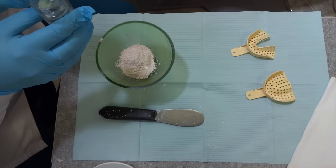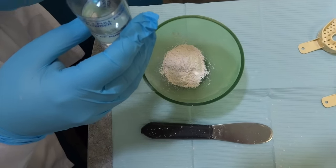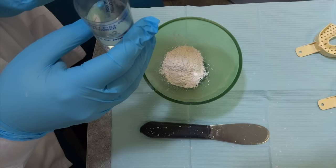Make sure you have your water correct for how many scoops and use the water container. A lot of people don't use it, but I always recommend using it.